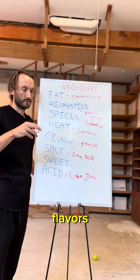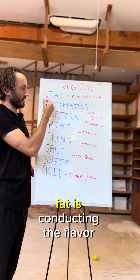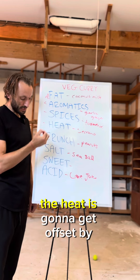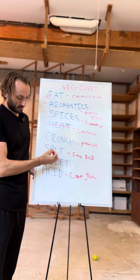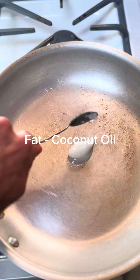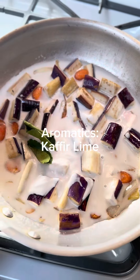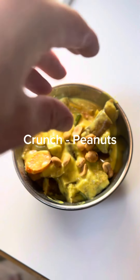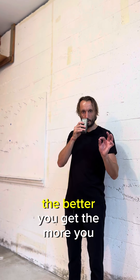Fat is your conductor — fat is conducting the flavor of the aromatics and the spices and a bit of the heat. The heat is going to get offset by sweet. Sweet and heat offset each other. Salt and acid offset each other. That's the simplest way to think about it. Let's make this.